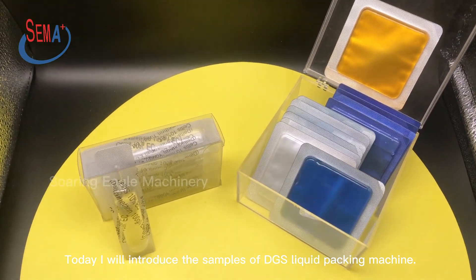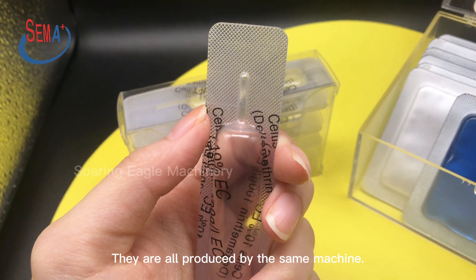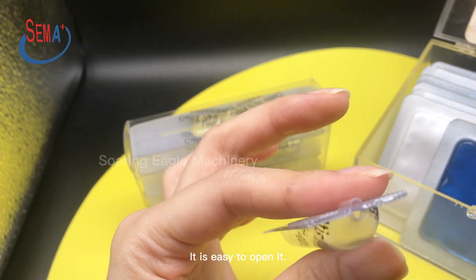Today I will introduce the samples of DGS liquid packing machine. They are all produced by the same machine. You could see the easy tear line clearly — it is easy to open.